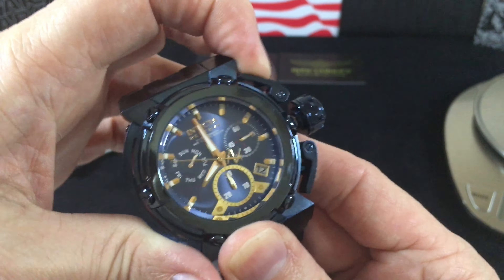Pull the crown out one position and you'll start changing the date. Pull it out to the second position and you change the time. If you need to change the day of the week, the only way I've gotten it to work is you keep spinning through as it moves — change the date until the day of the week is correct, then set your time again. It's not too bad.